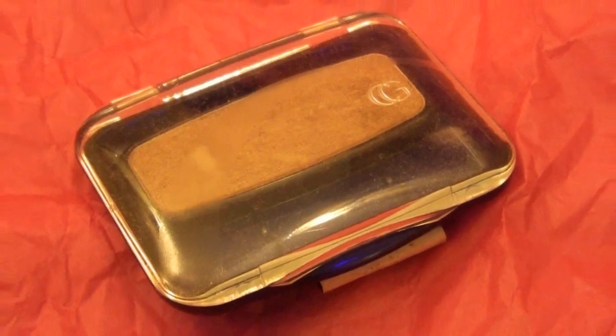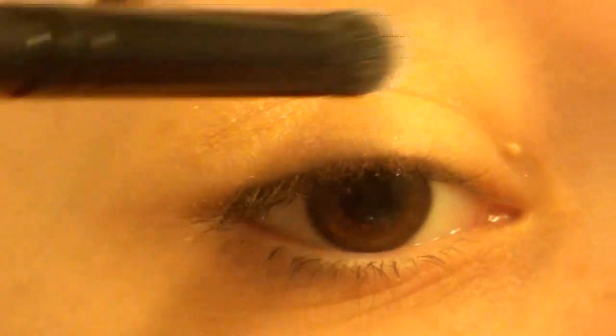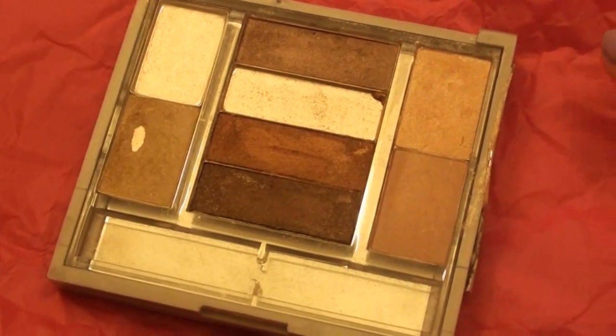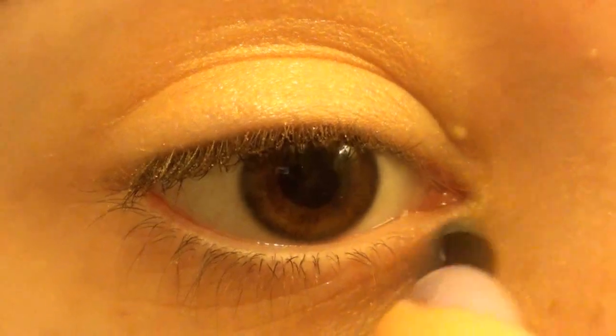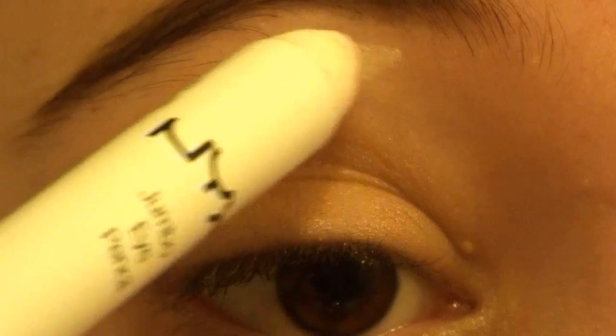Next I'm taking another CoverGirl eyeshadow in the color Mink and placing it in my crease. Then I'm taking this yellowy champagne color and applying it into my inner corner to brighten up my eyes. Then I'm taking NYX's Jumbo Eye Pencil in the color Milk on my brow bone as a highlight.